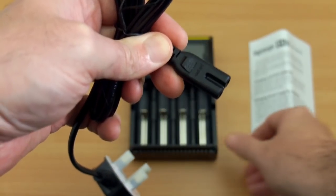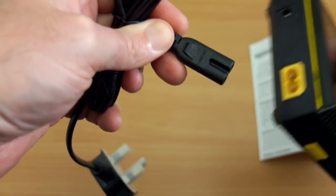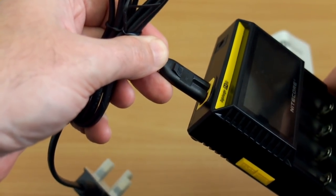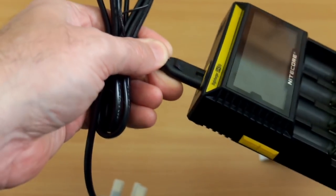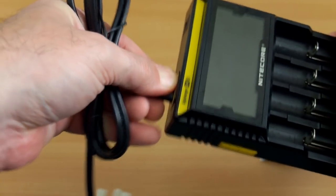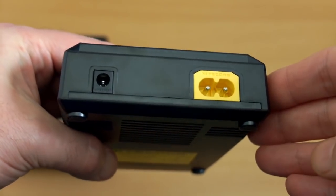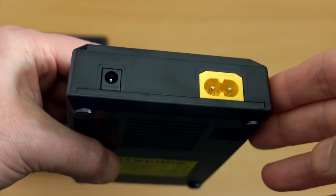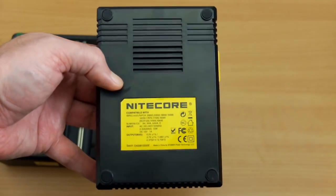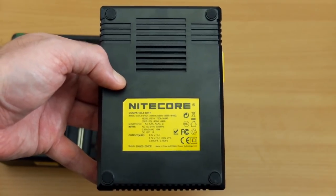Looking at the figure-of-eight cable, it plugs into the top section — a bit stiff because it's brand new. The top section also has a 12V input so you can use a car charger or possibly a solar panel. On the underside there are ventilation slots and four rubber pads on the bottom of the D4.